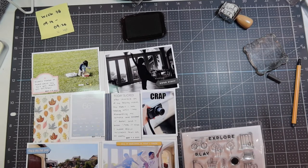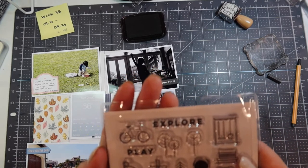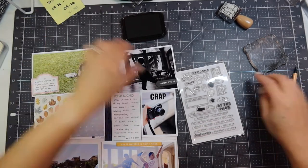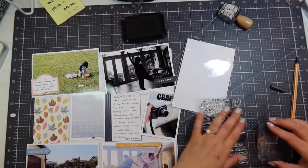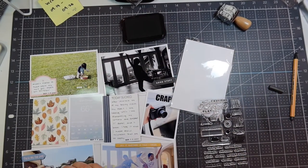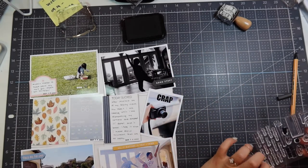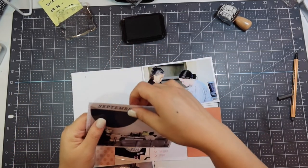I'm going to stamp one more thing — I'm going to use the Studio Calico 'at the park' stamp set and use the stamp that says 'at the park.' I'm using a white eraser and my StazOn ink and I'm going to ink that onto the photo of the boys going to the park. I apologize that my layout is off camera — I forget to look up when I'm recording because I get in a groove doing weeks at a time.